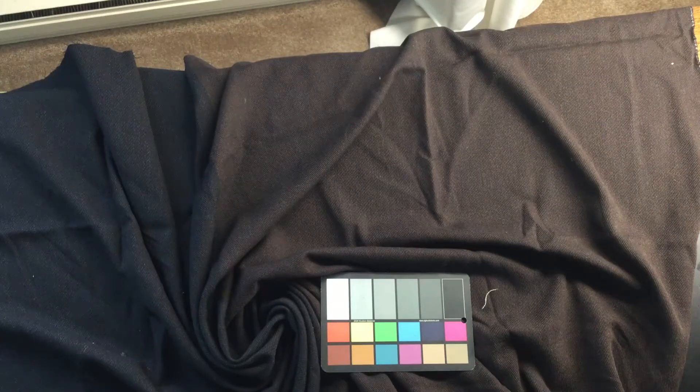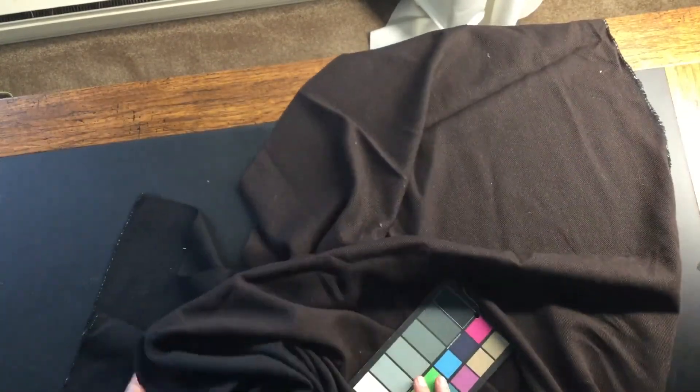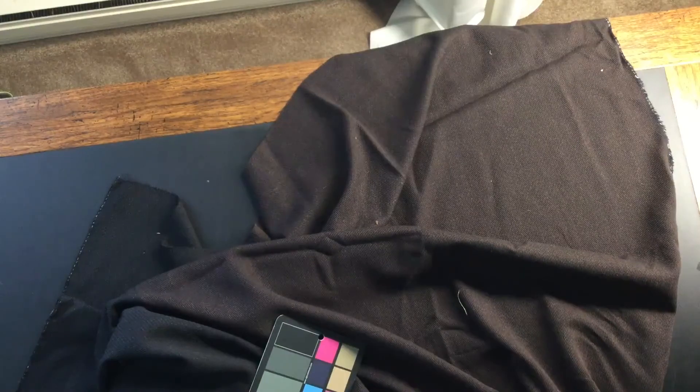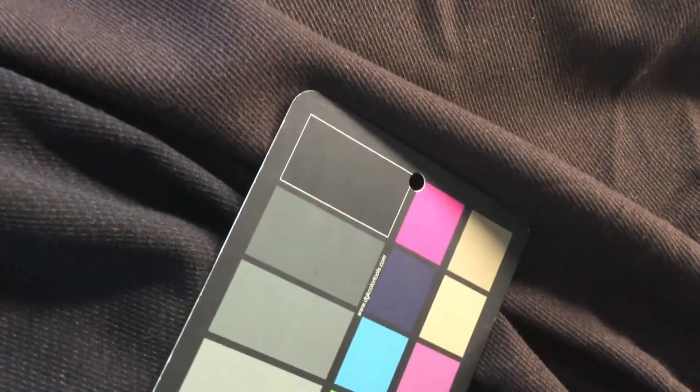We don't have a ton of details about it — it was a closeout that just kind of showed up here. It is first quality; it's a nice roll of fabric. I'd say start with a swatch. You're likely only going to get one of the colors, so you might ask for both colors. But this is going to be a deal — I can see this one going pretty quickly because it does have that wool feel to it. There it is; you can see both colors there.